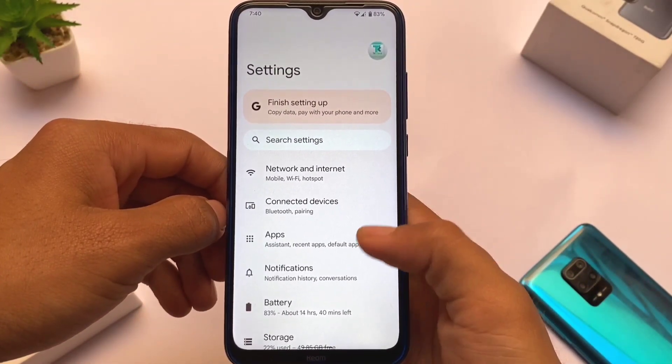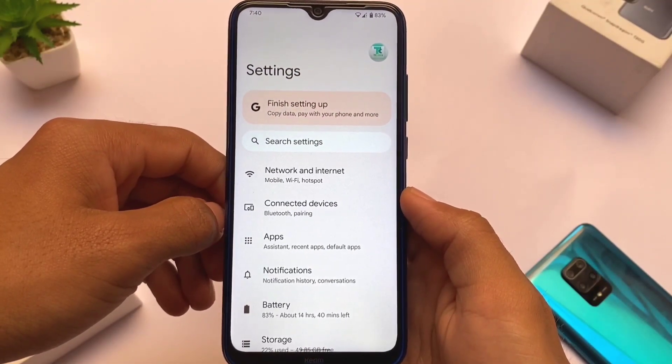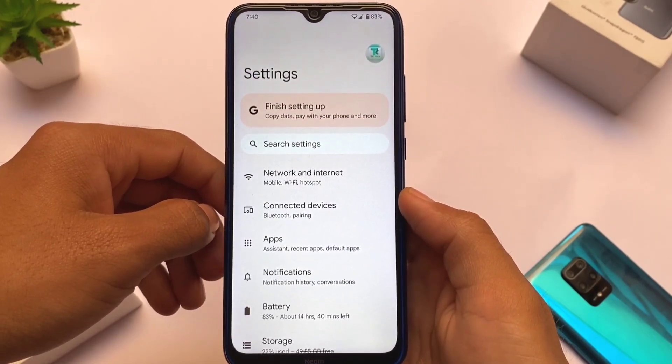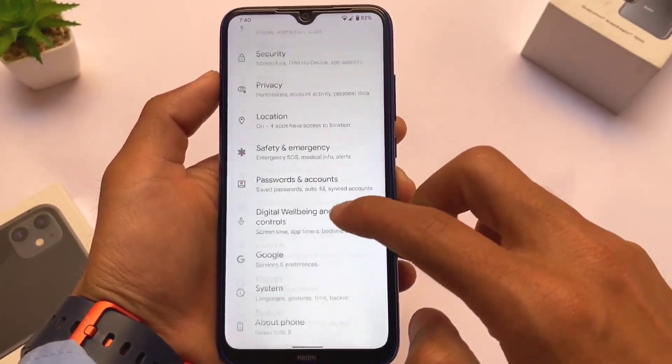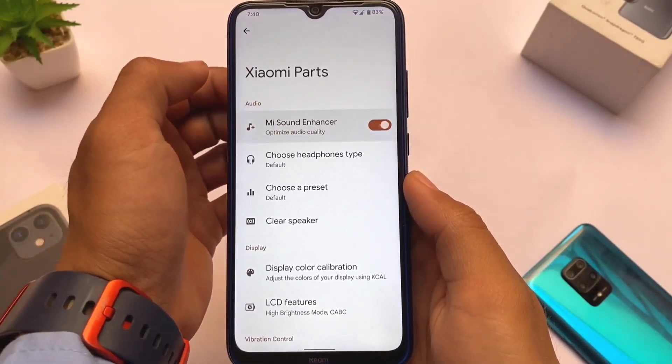Moving on to Settings, there is no dedicated customization section — this is not a customization-based custom ROM. However, if you install it on a Redmi Note, you'll find Xiaomi Parts already included, which is a nice addition.